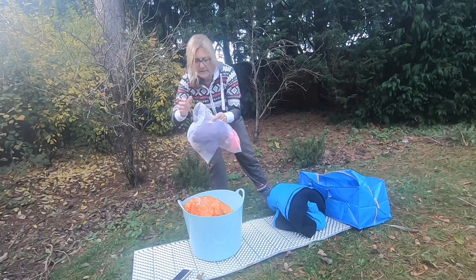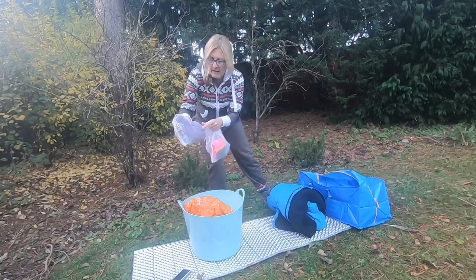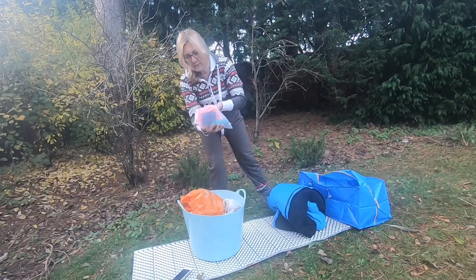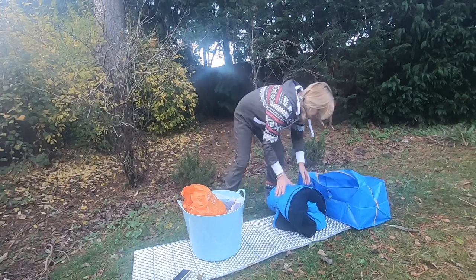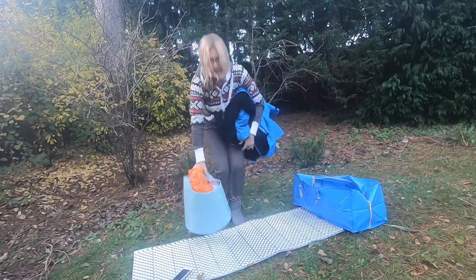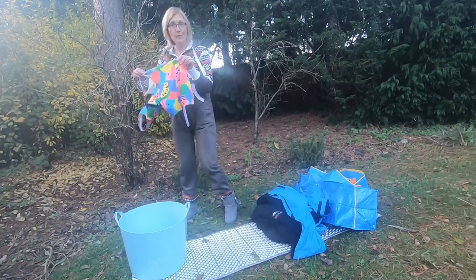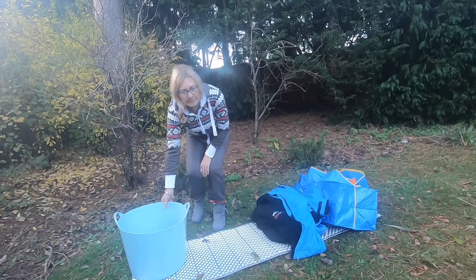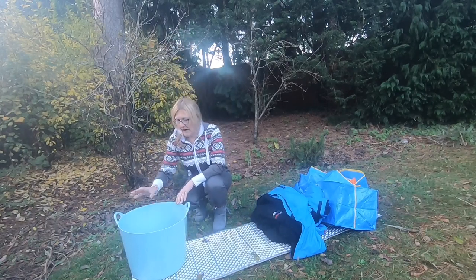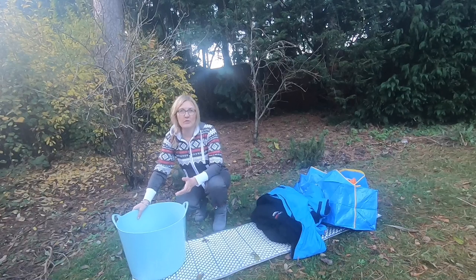I use those mesh bags from the supermarket for putting fruit and veg in, because it's easy to see what's in each one. One has my fleecy buff and hat, another has my swim caps, goggles, and sunglasses. That gets me to my swim spot. After swimming, once you're dry and warm, you can put your swimsuit, swimming hat, booties and gloves into the bucket, find a cold water tap, swish everything around, and rinse off all the sand or mud so you're not taking it home.